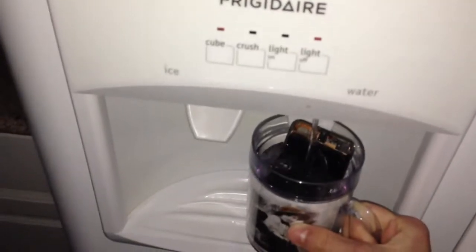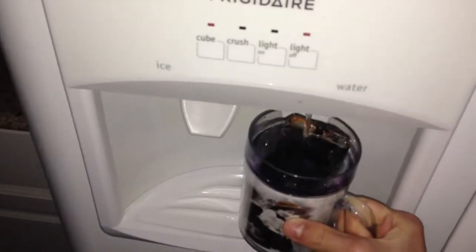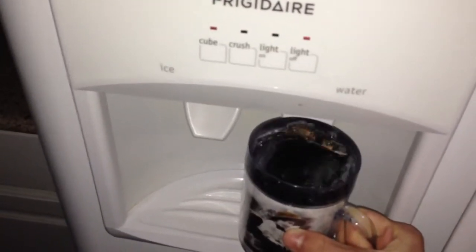Uh-oh. That's not good. Oh, can't spill it. Here, take it. Okay. Wait, should we put it in the outside freezer? Excuse me. Yeah. Yeah. Yeah.